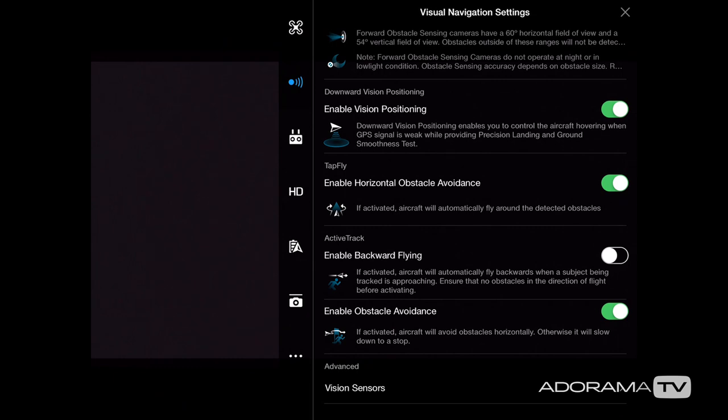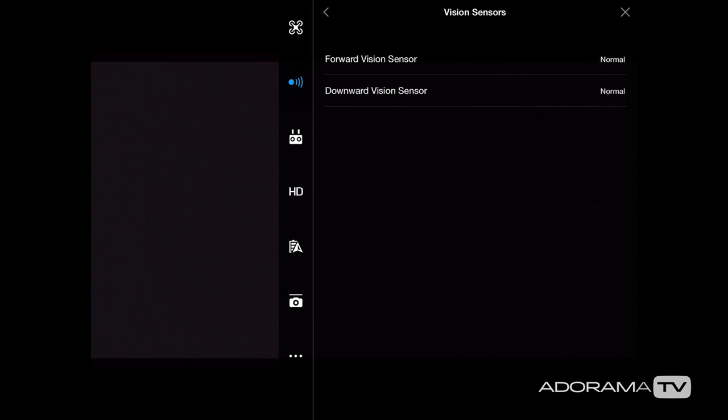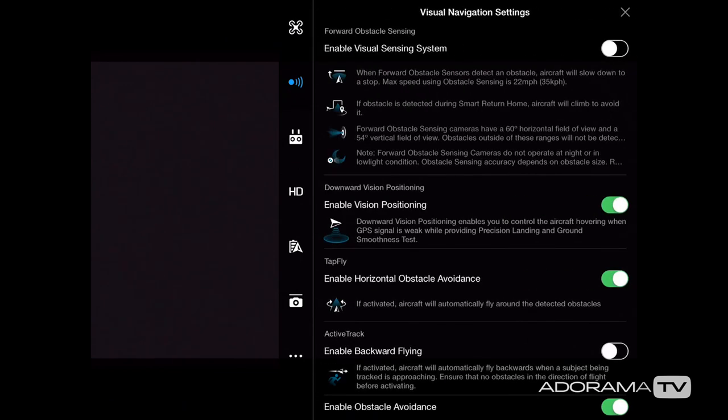Below that we have active track, and you can enable backward flying. I highly recommend being careful with this — if you're flying at a distance that isn't too high and you could hit a tree or building, that would be bad news because the camera is not pointed backwards and you may not have a rear sensor unless you have the newer Phantom Pro. Below that is enable obstacle avoidance to help you avoid obstacles if you have the sensors engaged. My vision sensors are all reading as normal, which is great.